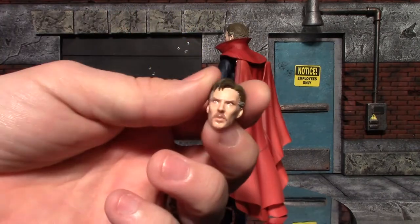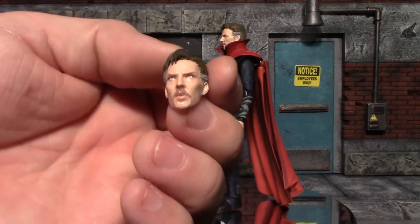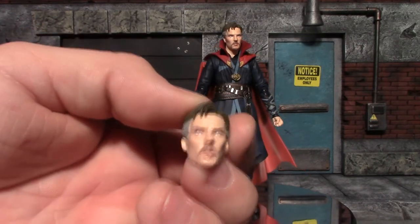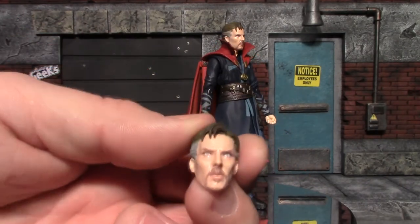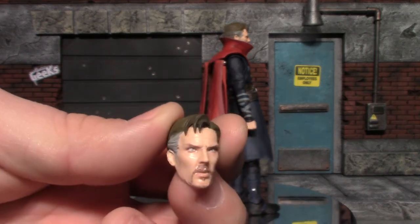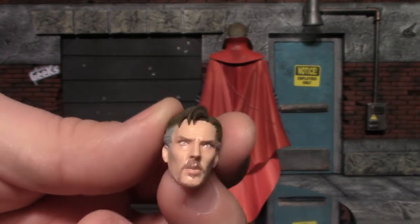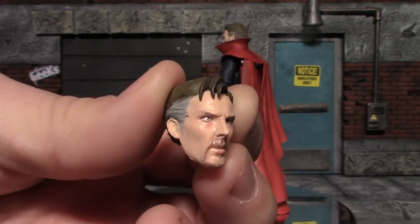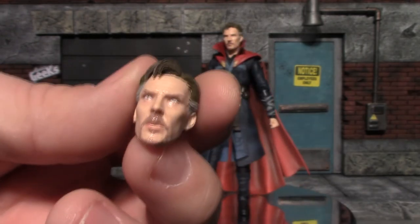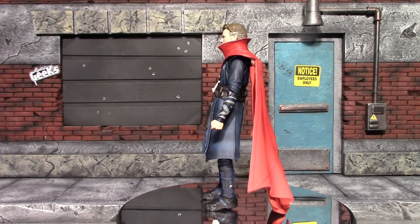You get an alternative head sculpt which is actually just ever so slightly different — his mouth is barely open, it's not very much different at all. They did the screen printing on these head sculpts and it's very obvious on these ones. His eyes are very light colored and it just looks speckled all over the face, but they did do a pretty good job of the likeness of the character — Benedict Cumberbatch. I think that is an awesome name.